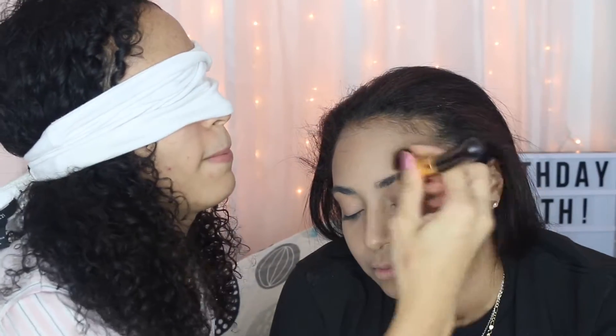Now we are doing Too Faced Chocolate Soleil Bronzer in Medium Deep Sun, and do some contouring. We can't do this first if we're going to do powder — we got to do the hourglass powder first. Now we're doing contour. Do fishy face. We got to blend out all the hard lines.